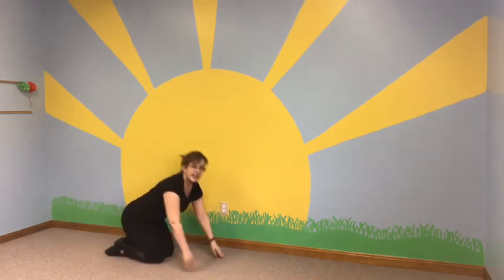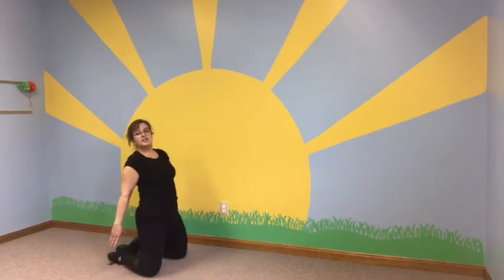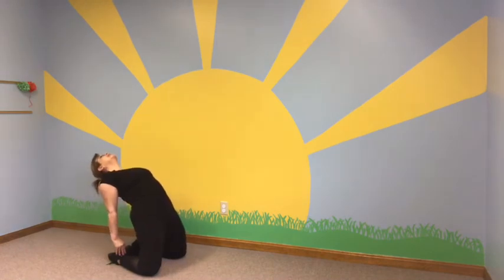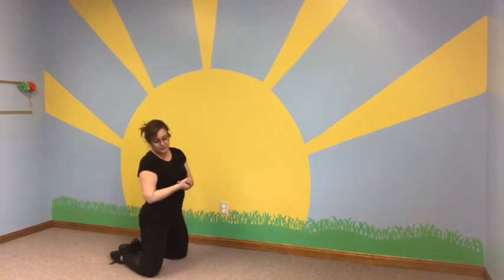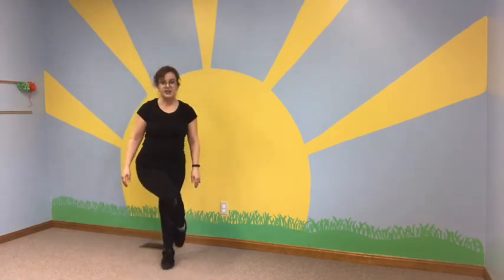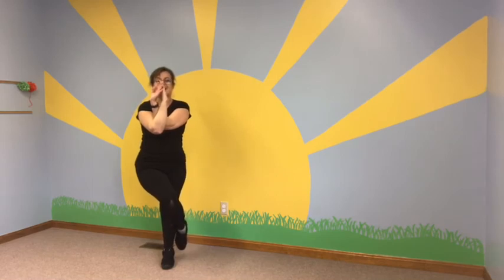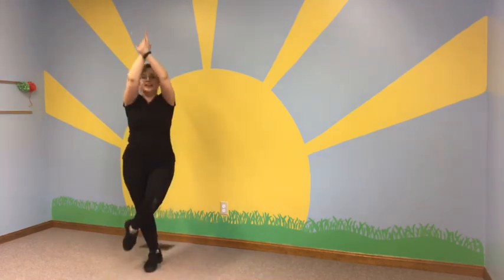Then we're going to add in today a camel pose. Bring your toes together behind you and reach back all the way to your ankles, look up to the sky, lifting your belly button. After that, today we're also doing the eagle. You want to take your feet and crisscross and even tuck your foot way behind you, and then crisscross your arms as well, balancing nice and high. Then you can switch and do it with the other leg.